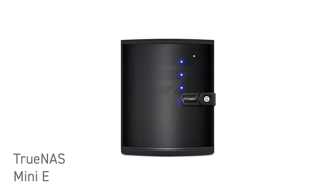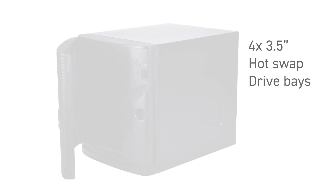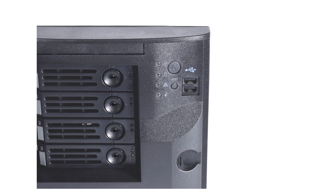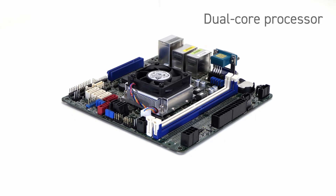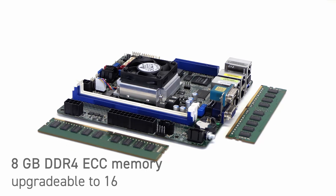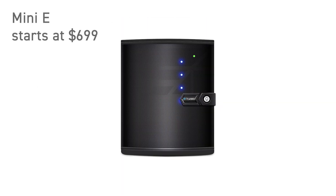If you're looking for a more economical option, the TrueNAS Mini E is a capable ZFS-backed NAS for less demanding workloads like simple network file sharing. It features four 3.5-inch hot-swap drive bays, along with two 2.5-inch internal drive bays dedicated to optional read and write cache upgrades. Typical storage capacity ranges from 8 to 56 terabytes. The Mini E is powered by a dual-core processor and comes with 8 gigabytes of DDR4-ECC memory, upgradable to 16 gigabytes, and features four gigabit Ethernet ports. The TrueNAS Mini E starts at $699 with plenty of upgrade options.